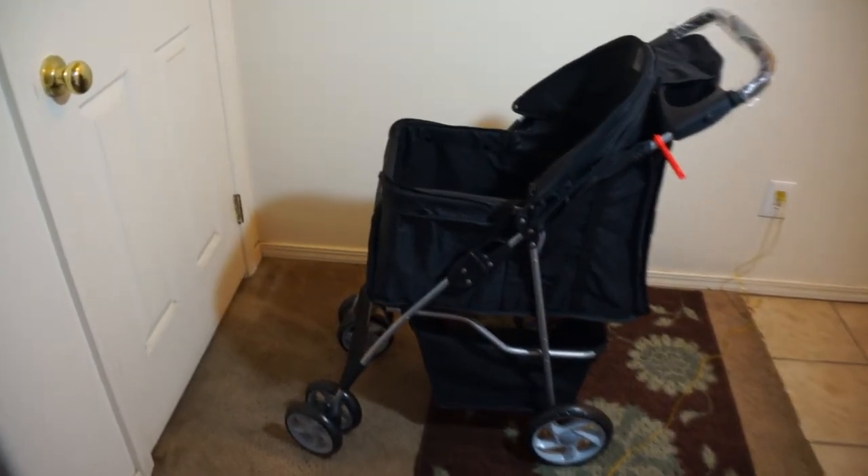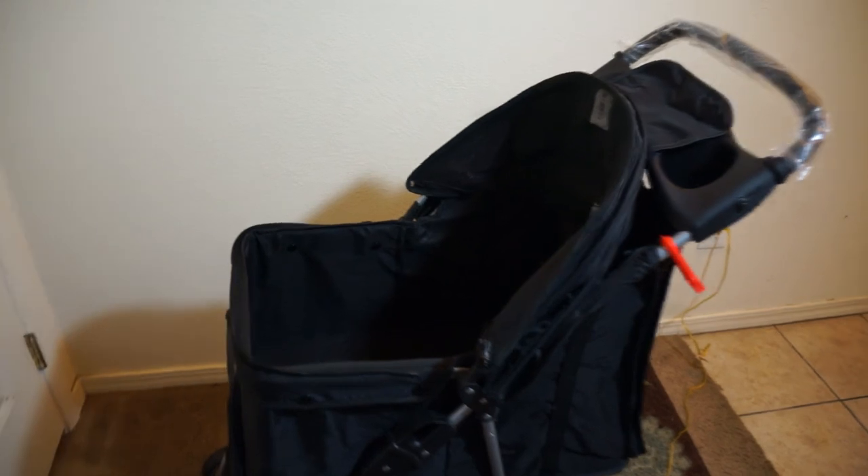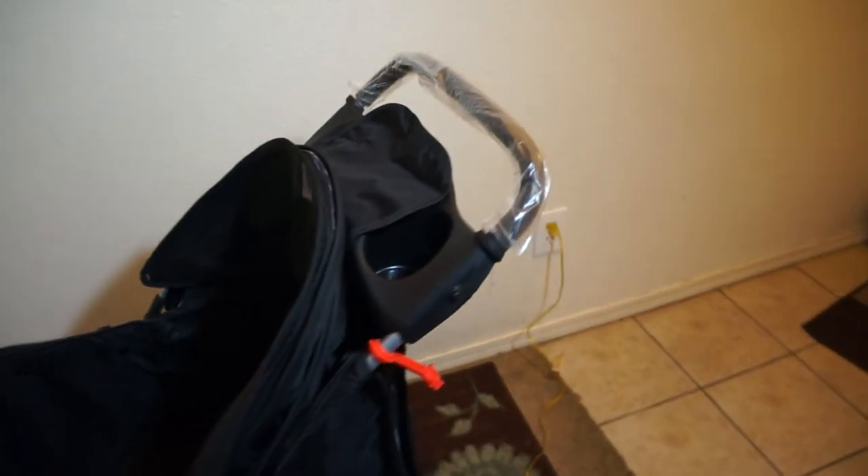Hello YouTube. Today I am going to do a review on the Oxford Pet Stroller. In short, I love this stroller. I have used it several times over the last four months and never had an issue with it. So let's start looking at some of the features.